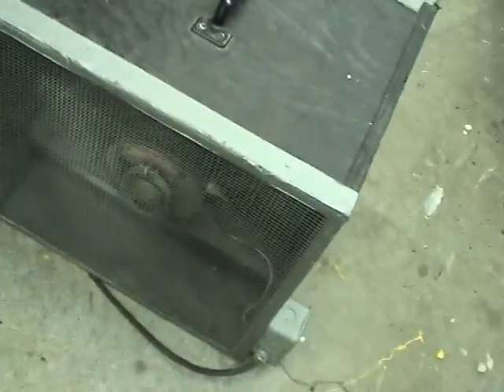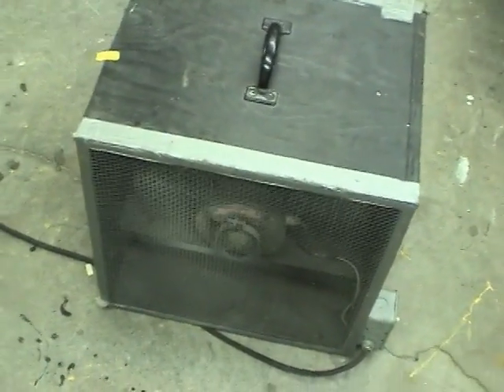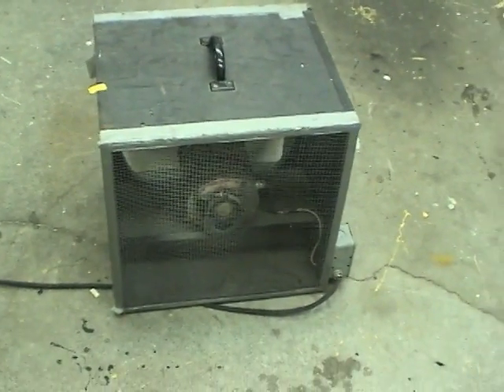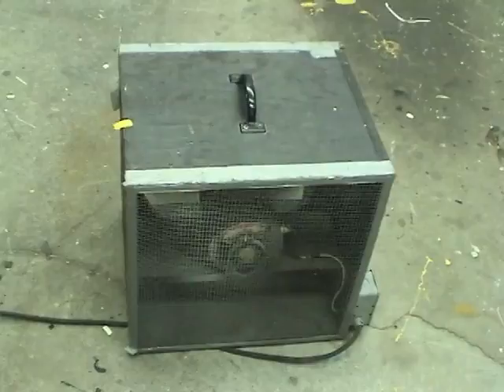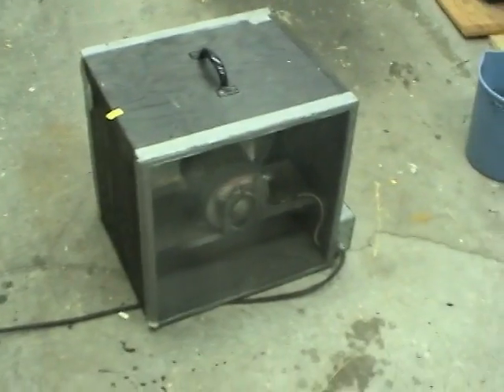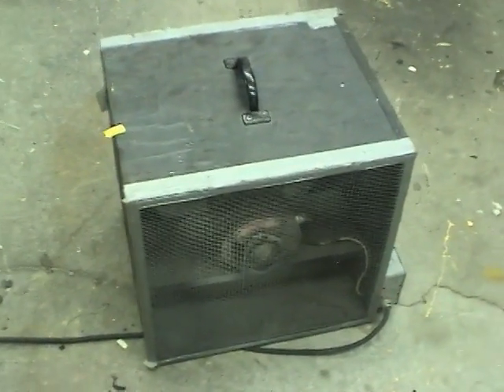I initially built this when I was building Tesla coils to remove the ozone from the room, and it worked quite well. The most recent use was when the air conditioner's condenser fan motor went out. It took me a few days to get a replacement motor from a scrap air conditioner, so I used this fan blowing air through the condenser coil to keep us cool for a few days.